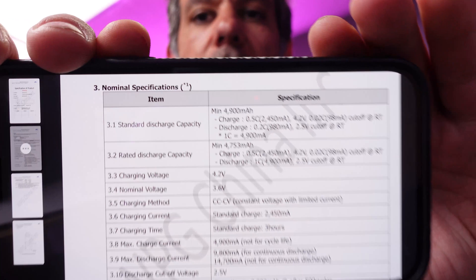Step one, if you don't want to just believe what other people tell you, you download the specification of product — this is a file from Samsung, the data sheet for the cells. One of the things listed on it is going to be the C rating for charging.